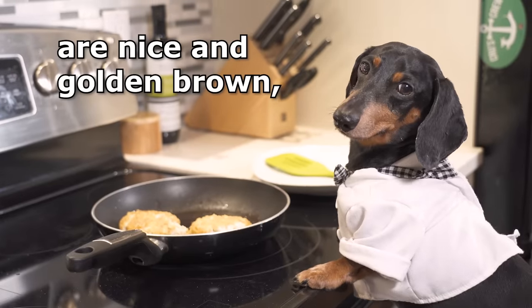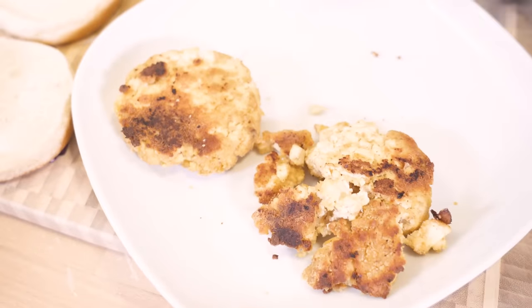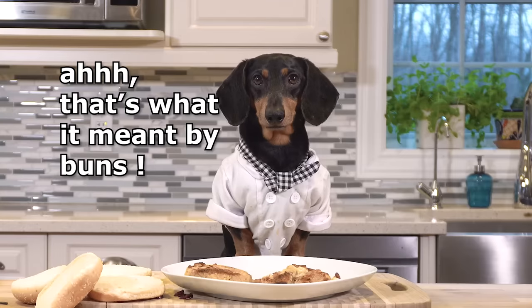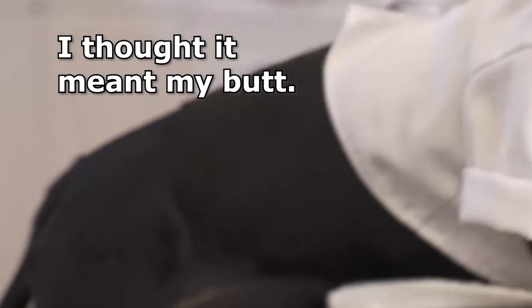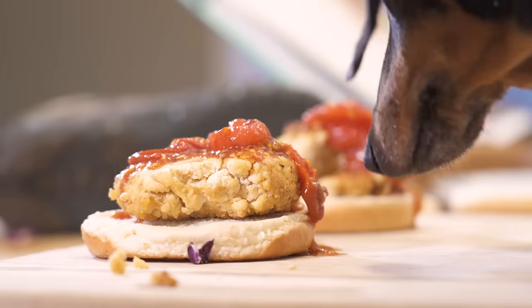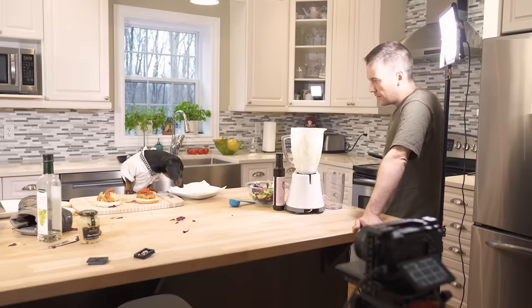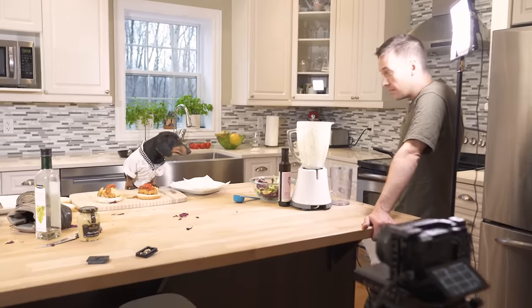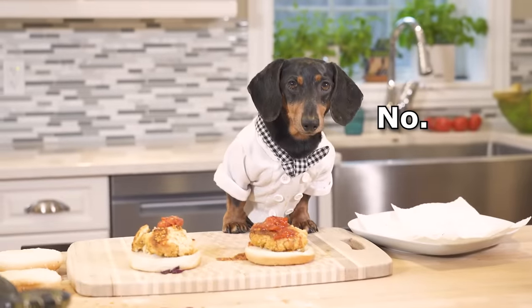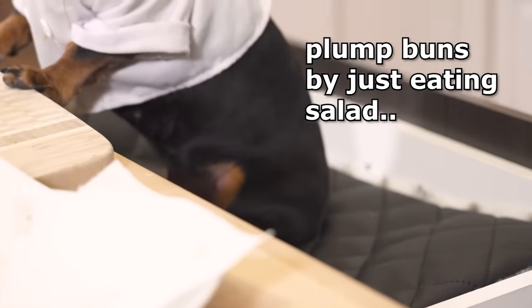Once our patties are nice and golden brown, we place them on the buns. That's what it meant by buns — I thought it meant my butt! A little burger sauce, and then our bacon. Hey, who ate all my bacon? Hopefully you ate it all. What? No. Did I? Maybe. Well, I didn't get these plump buns just by eating salad.